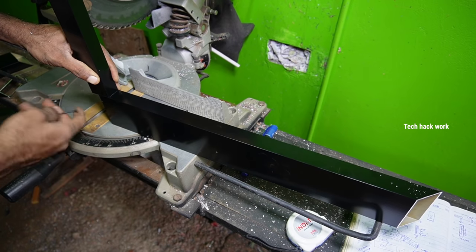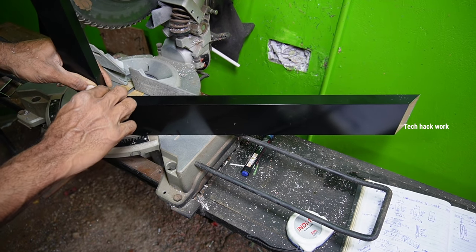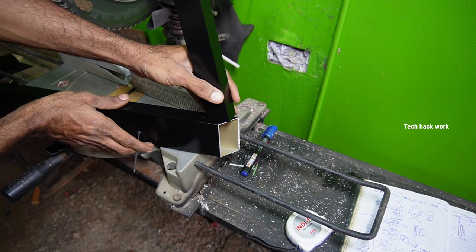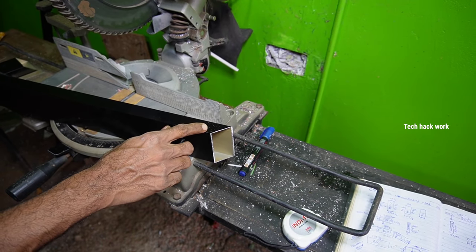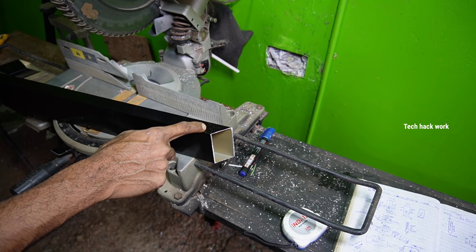We have a mark in the skirt. We have a mark in this mark. We have a top item. Then we will take the top and put it on the top. Then we will take the top to the front.